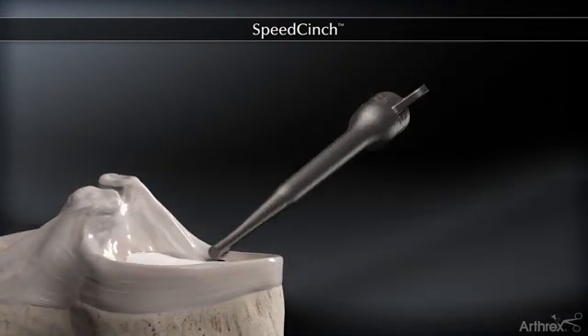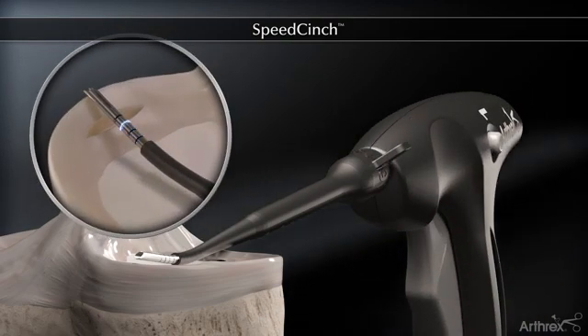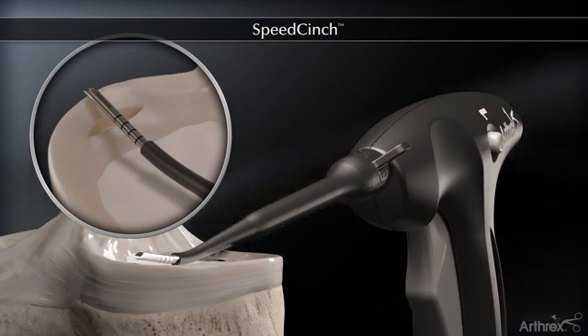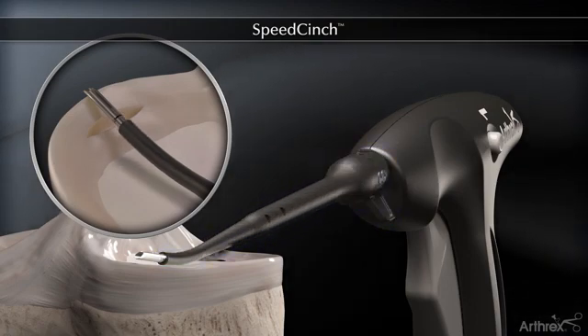The adjustable depth stop can be used as a cannula to facilitate passage into the joint. The meniscus is measured using the laser lines on the tip of the Speed Cinch needle. The depth stop is set according to the measurement by rotating to the desired depth with the desired number facing up.